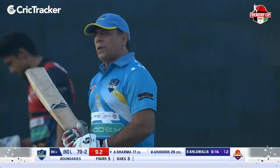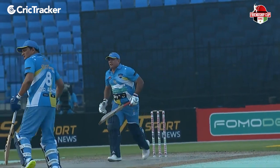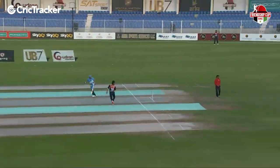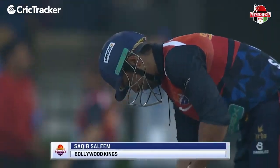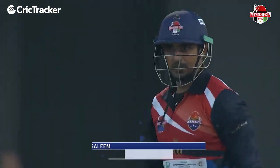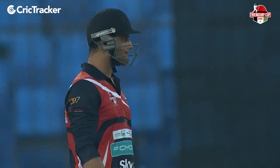Hitched up, drilled back — two powerful strokes. Pleasant one straight down the ground for four. No chance for the fielder at long off. Saqib Saleem missed out with the bat last evening, walked back without scoring. He has a chance to redeem himself.